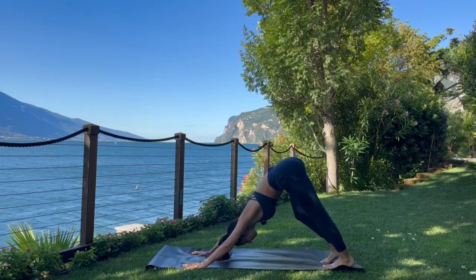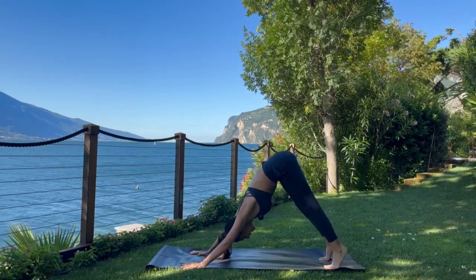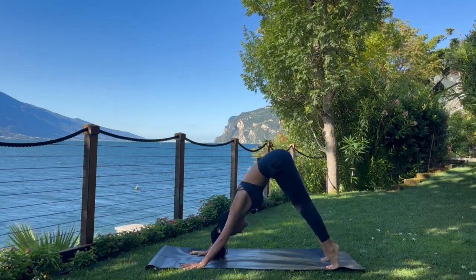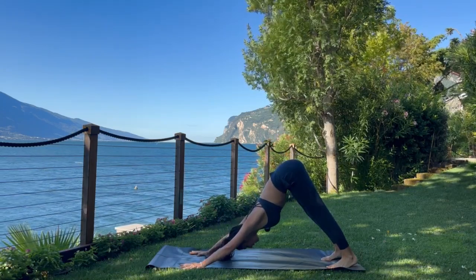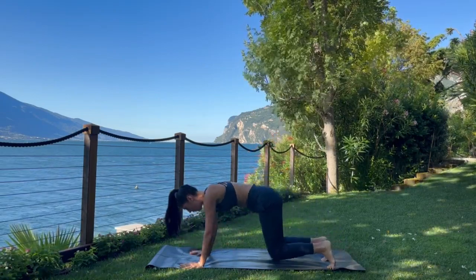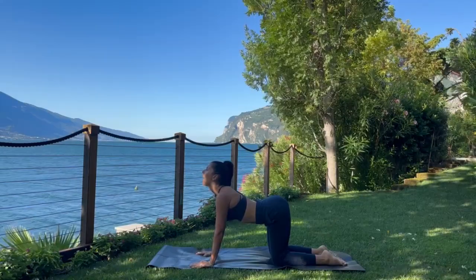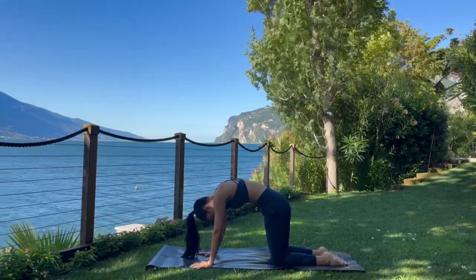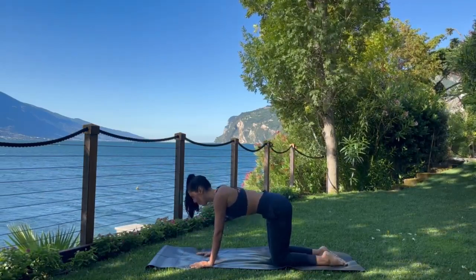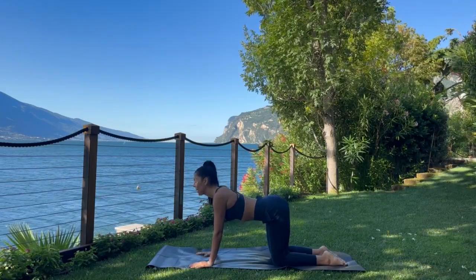Take a moment, pedal out the feet, and then eventually find stillness in your down dog. Inhale, lift the heels. Exhale, lower them back down. Two more times: inhale, lift the heels. Exhale, lower them back down. Last round: inhale, lift the heels. Exhale, lower them back down. This time, bend through the knees — find yourself in a tabletop position. Inhale, drop the belly, gaze goes up. Exhale, round through the back. Cat-cow here. Inhale, drop the belly, gaze goes up. Exhale, round through the back. One more time: inhale, drop the belly, gaze goes up. Exhale, round through the back.